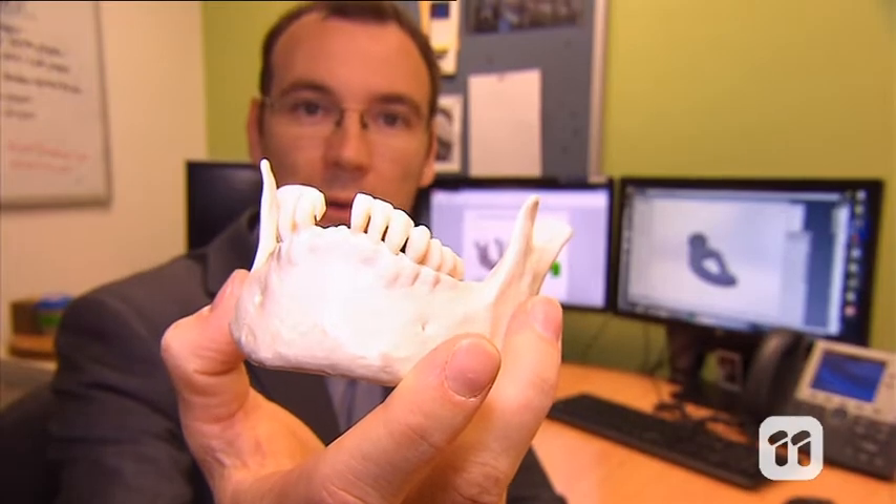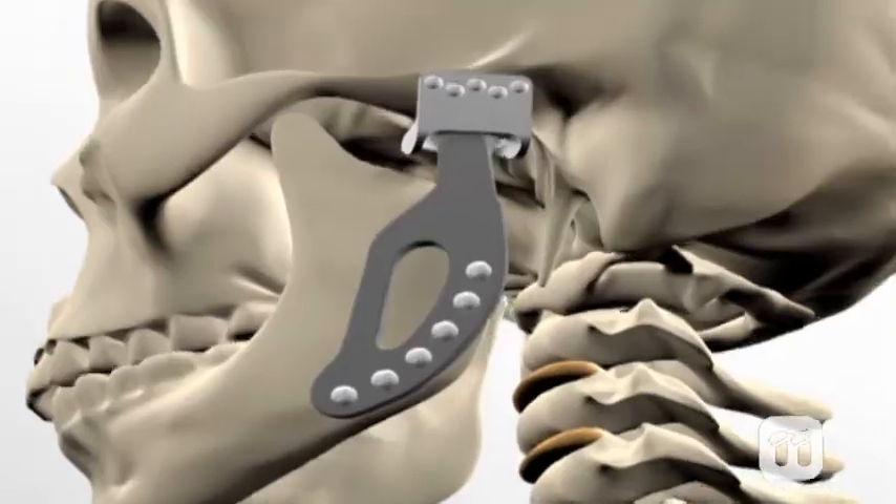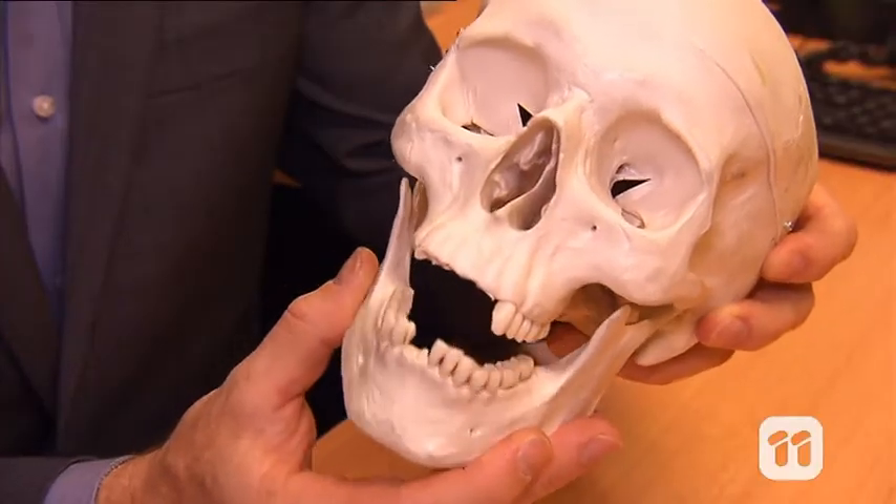In the future we hope to be able to 3D print an entire mandible. We would need to be able to attach teeth as well as the muscles. The finished product will mean the patient is able to talk and eat much more comfortably again. Right Murray? Right David.